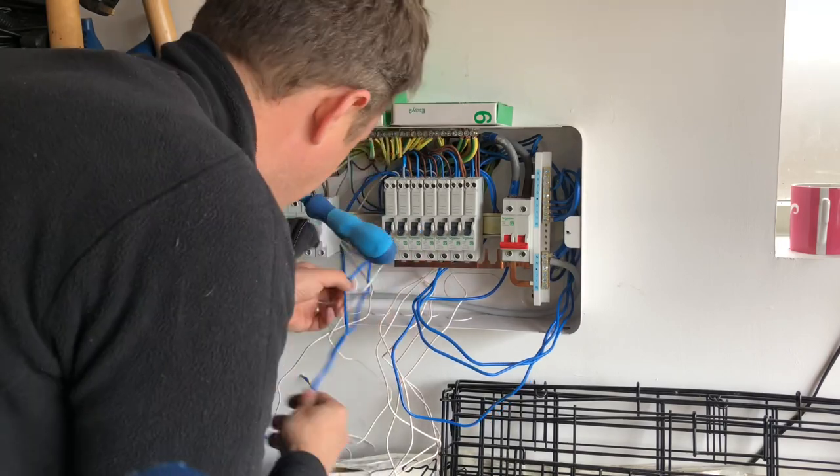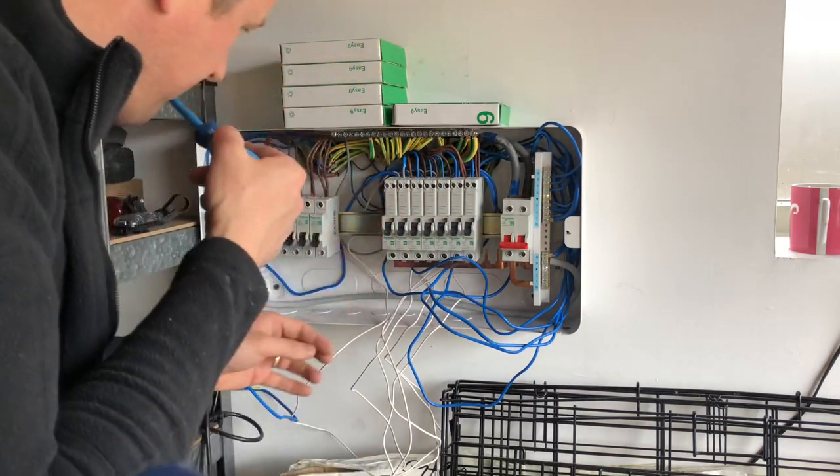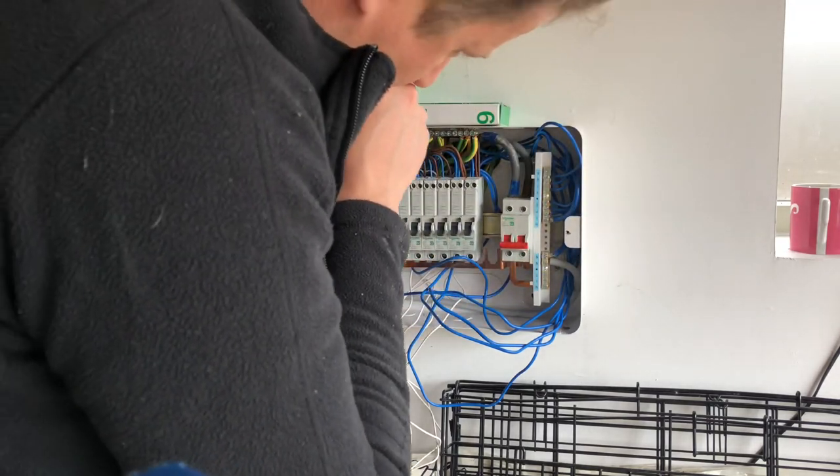You'll see now I've put the busbar in at the bottom and I'm just connecting the neutral tails into that right-hand side neutral bar in the correct order. Then I'm going to start with the left-hand side set - the next few RCBOs I add will be connected to the neutral bar on the left-hand side, and the cables coming in on the left will start to be moved across to the right.